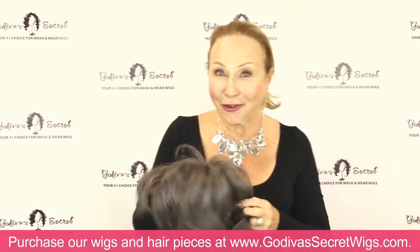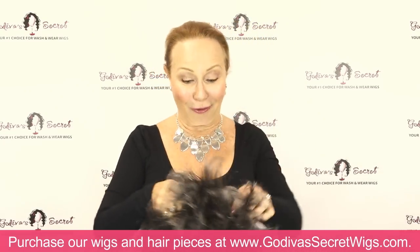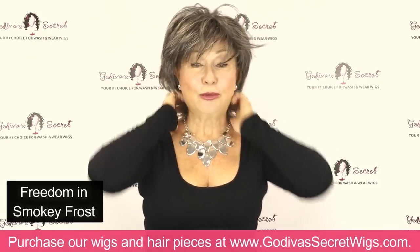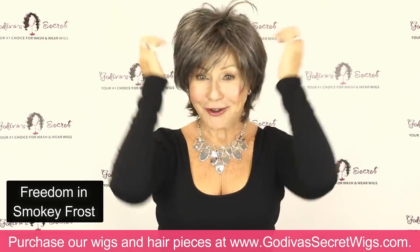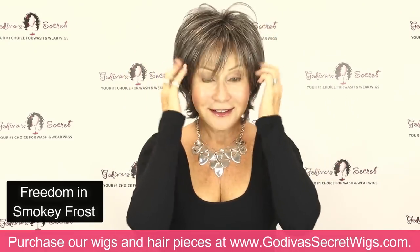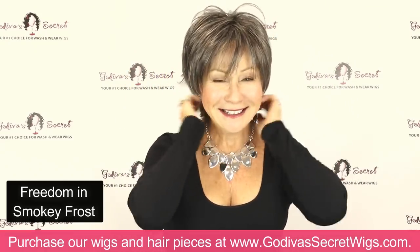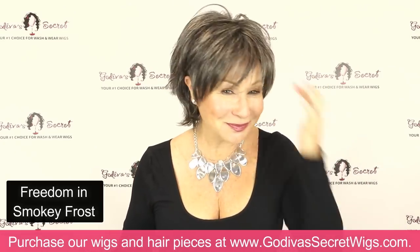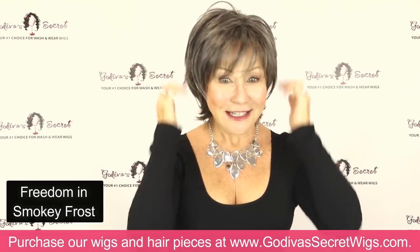Make sure to secure it with bobby pins. The next wig I want to show you is one of my personal favorites and many of yours around the world — our Freedom, which comes in amazing colors, but look at it in Smoky Frost. That's gorgeous. It is the most beautiful gray color, just with your eyes especially.